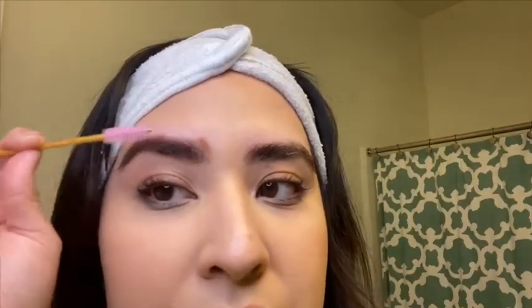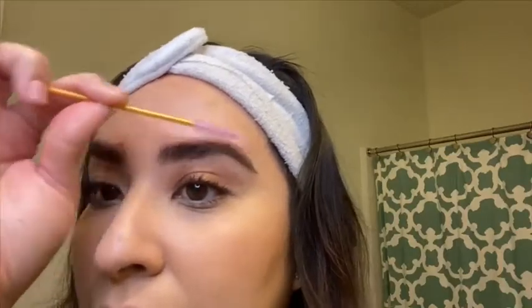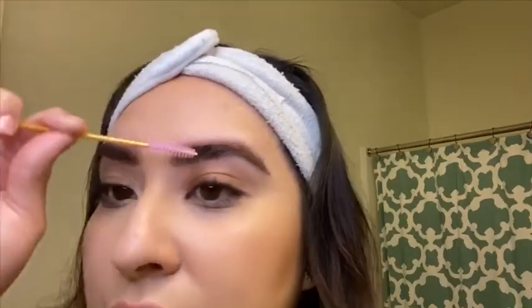Sometimes with clients who have really full, bushy eyebrows, I like to get a little mascara spoolie and brush the tint in a bit more so it really fills in those little bald spots and blends the product nicely. This is an option you can definitely do at home — it gives you that nice, natural, luscious, full look.